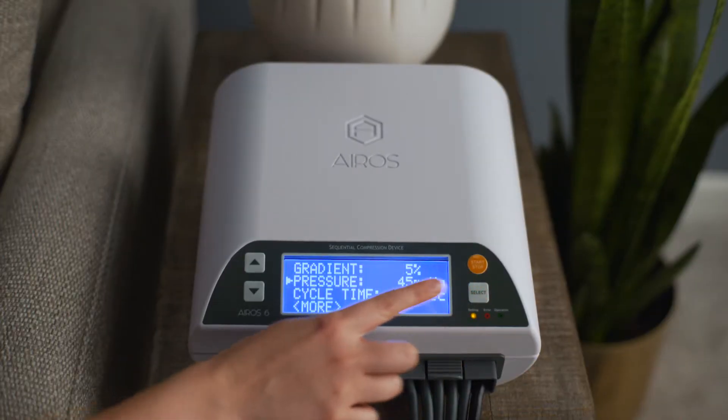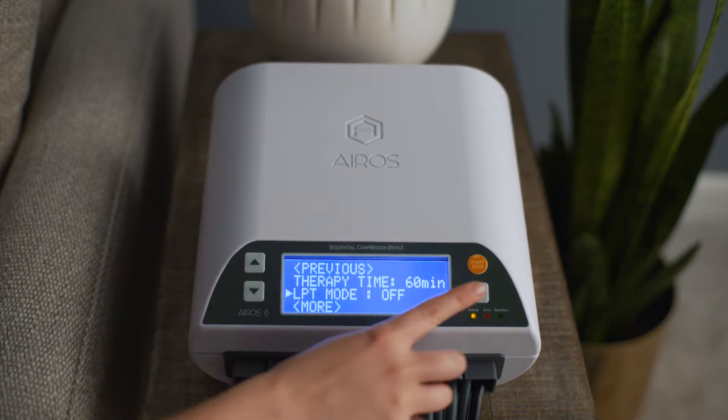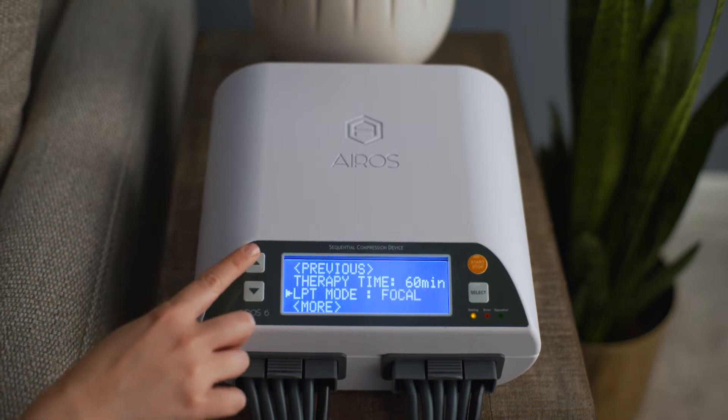To operate the device with focal mode, from the gradient mode setup screen, scroll down to LPT mode and press the select button. Scroll to focal and press the select button.